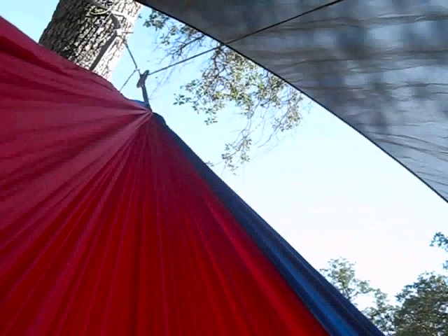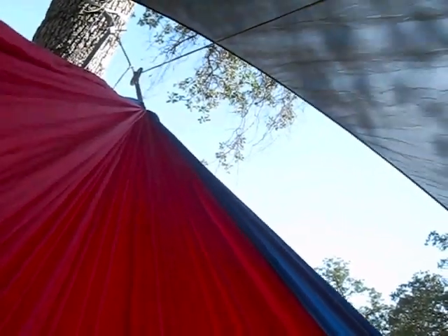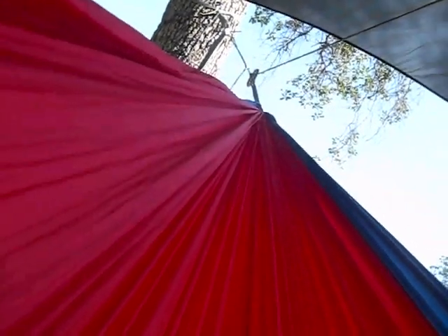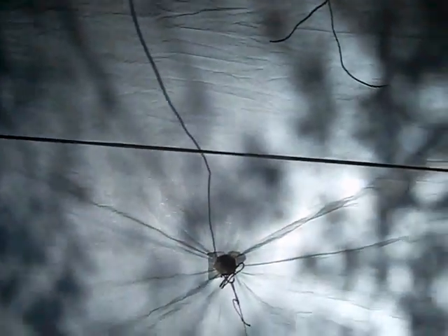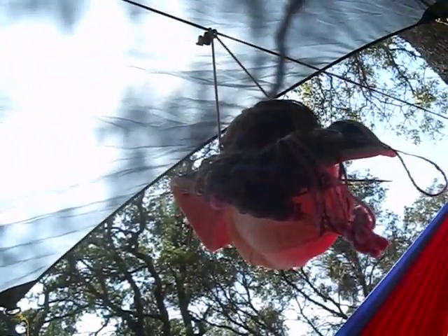This is the inside of my hammock — the lounging hammock. It's a big red and blue double-style hammock. Because I didn't put a gear hammock on this ridgeline — I was thinking of lounging, not camping in it — I was forced to turn my hat into a gear hammock to hold my knitting.